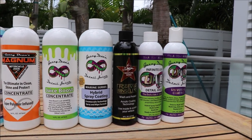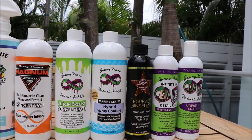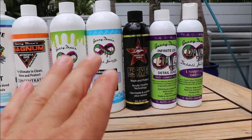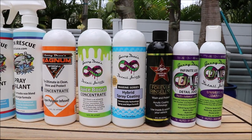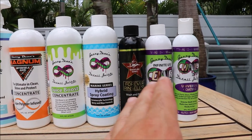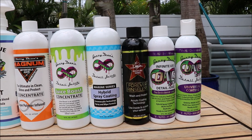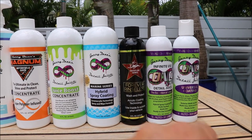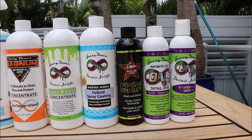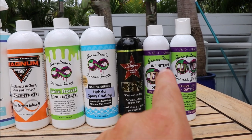Forever Rinseless — awesome acrylic coating technology. Not the ceramic acrylics technology that the top product has; this has a very little bit of it, which is why it's so easy to use. It works amazing and smells like tropical — it's awesome. The next step up from Forever Rinseless is the Infinite Use Detail Juice 1, where you are getting the superior ceramic acrylics generation 2 technology.